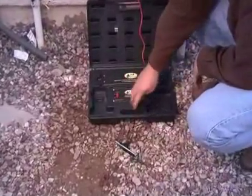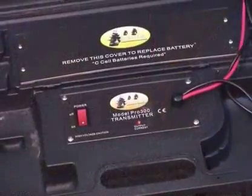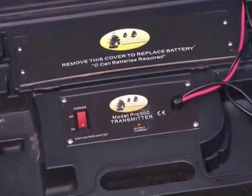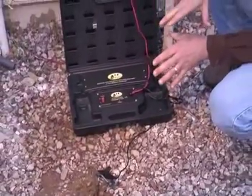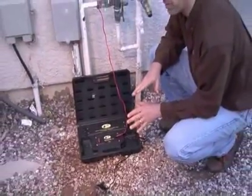Turn the unit on and look at the red LED — the brighter that LED is, the better your ground is. You have to have a good ground for this to work well. When using a wire and valve locator, the ground is one of the most important features. If you don't have a good ground, it doesn't matter whose locator you're using — it won't work very well.